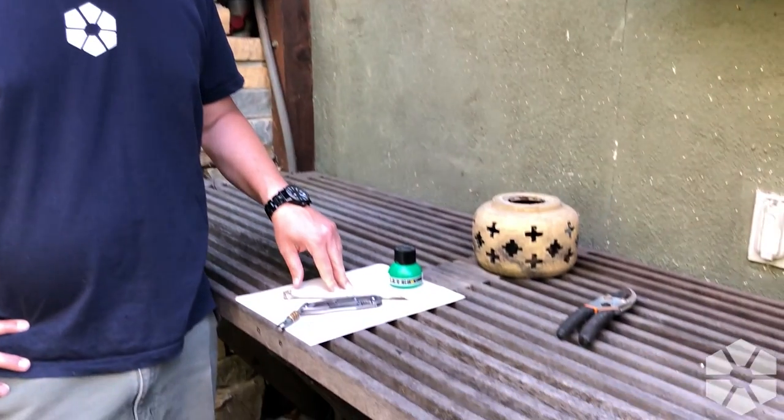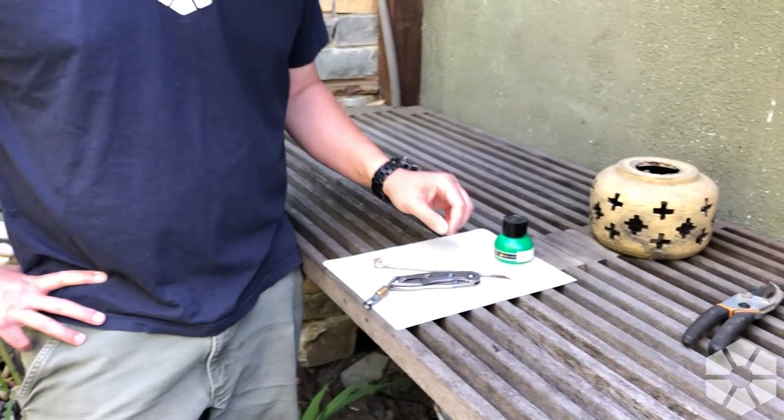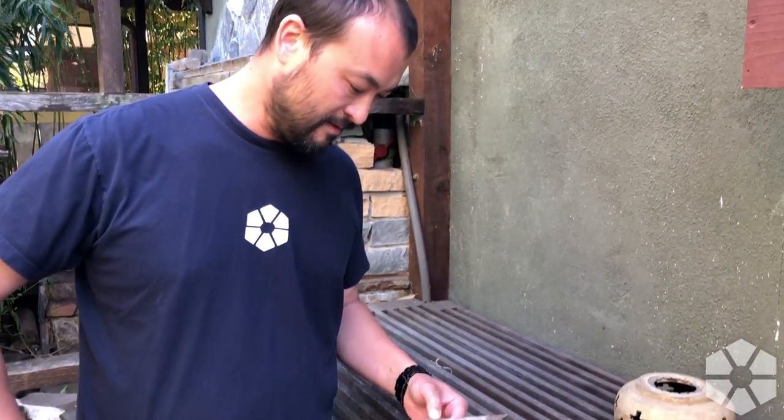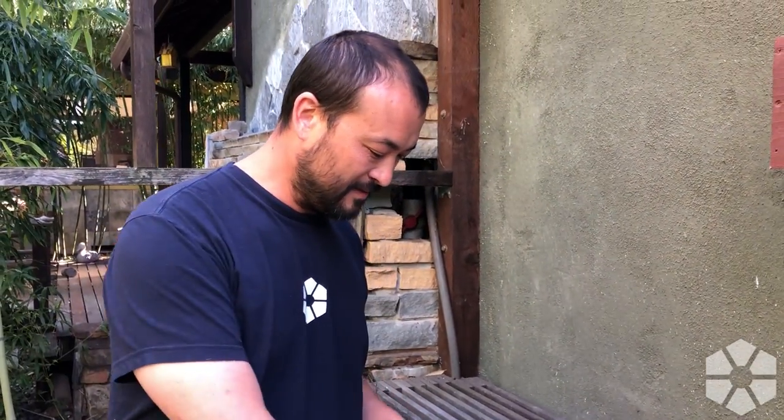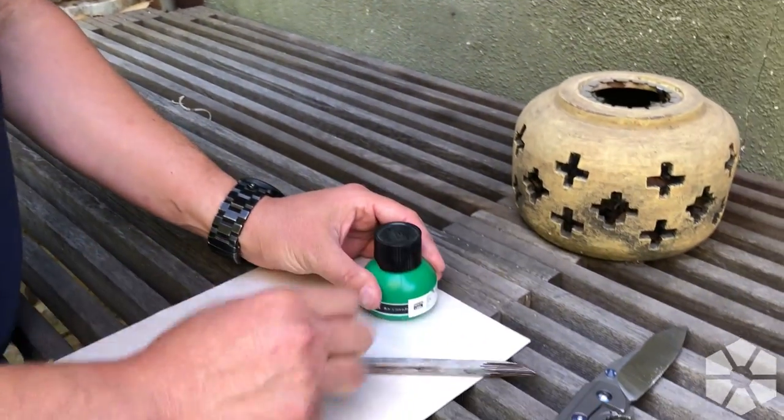I got some paper — always important for writing — and some calligraphic ink. My little bamboo dip pen, something like that. What could go wrong?